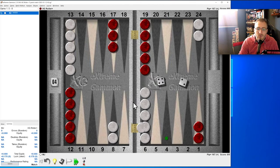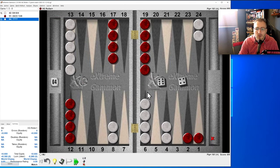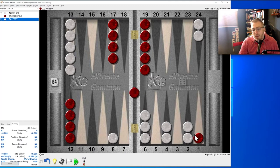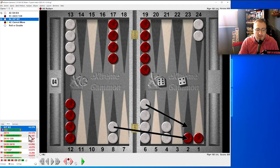Four-two: easy. Six-four: we can hit them here, run, or hit and split. I think hit and split is the play — let's see. That's correct; everything else is a huge blunder.